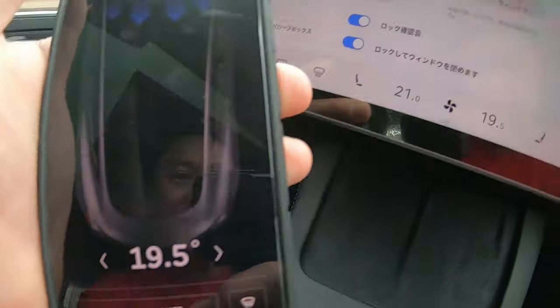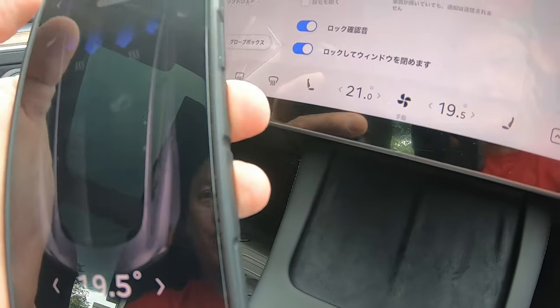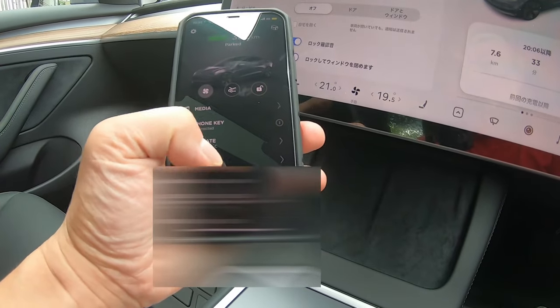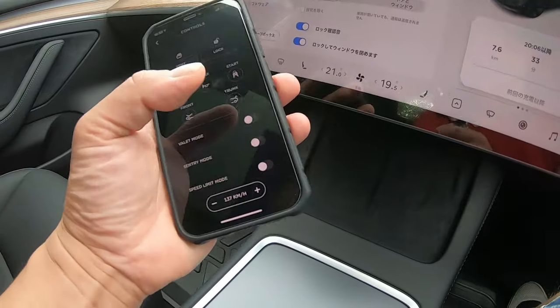I have 19.5 degrees. I have control — excellent. There's a honk. I'll test the honk.